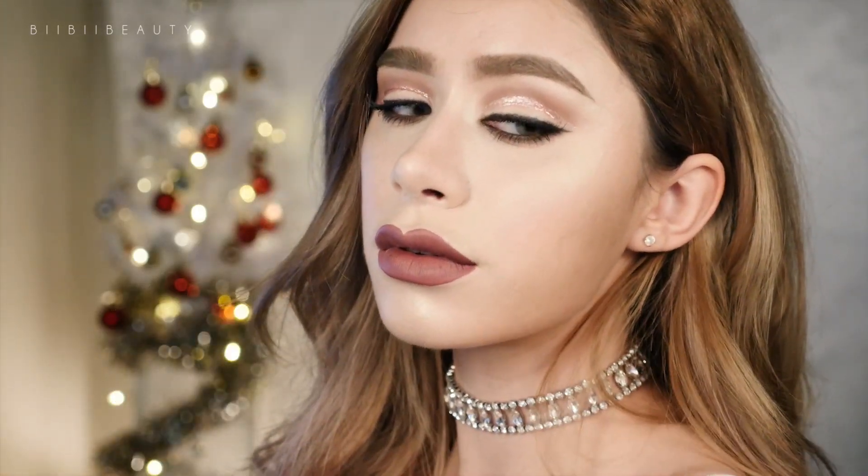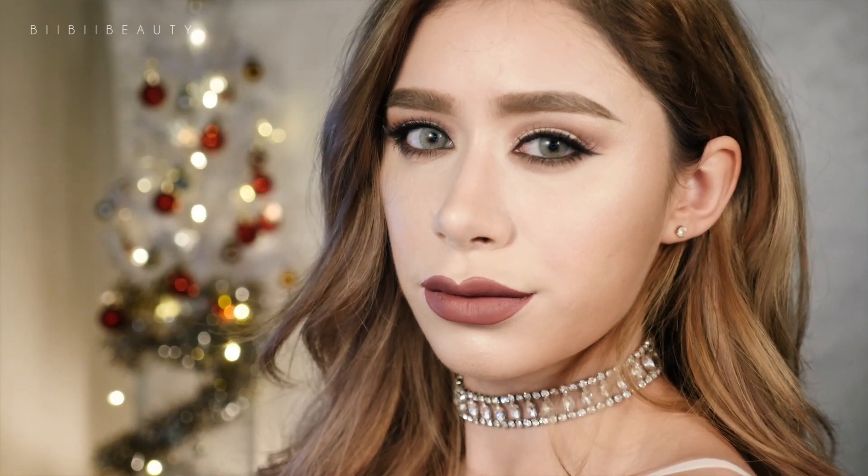Hey everyone, for today's look I'm going to be showing you this really easy glitter cut crease rose gold smoky eye. So let's get started.